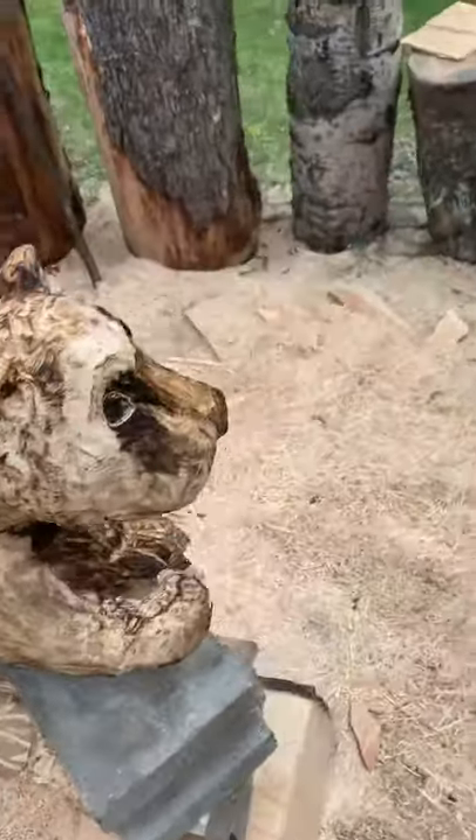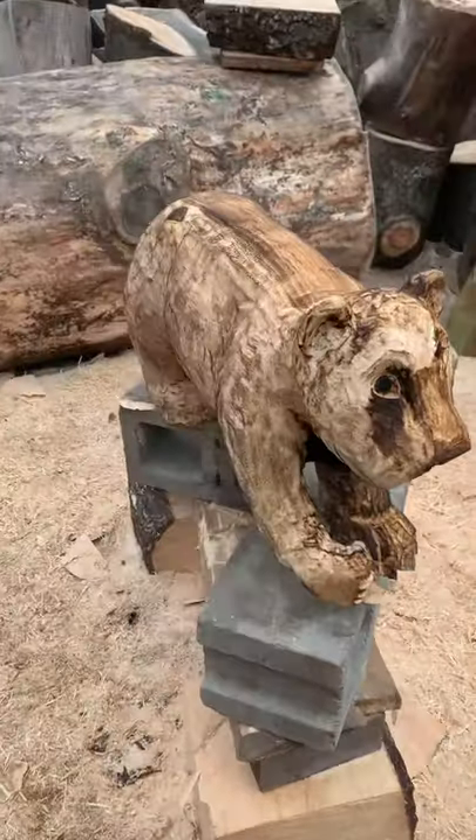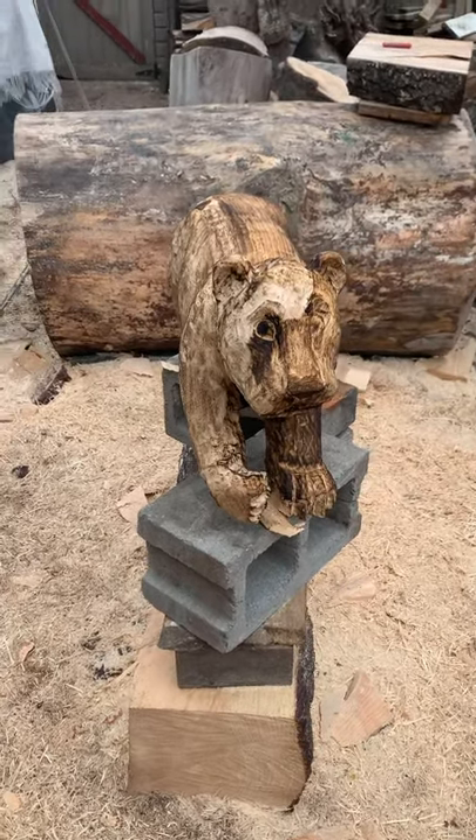Not too bad. I haven't done a full bodied lion cup before, so it's a first. Be sure to follow, give it a thumbs up, hit subscribe — do all that good stuff. I got a couple more of these to make and at some point we'll have a full video.